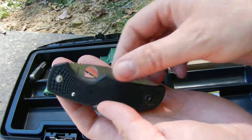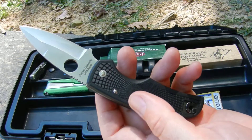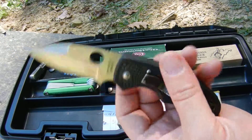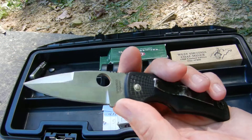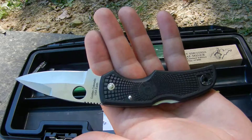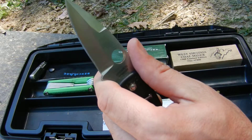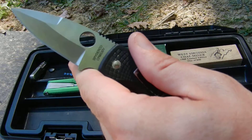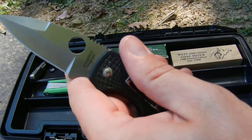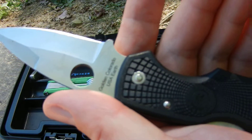I thought I lost this one last year whenever I was hunting, and I found it when the snow finally dried up. It's a Spyderco — I've had this one for quite a long time. I'm not even sure which one it is exactly, but it's CPM S30V steel. Actually this is the Spyderco Native, so that's a great find.